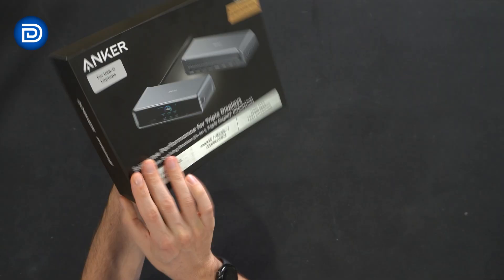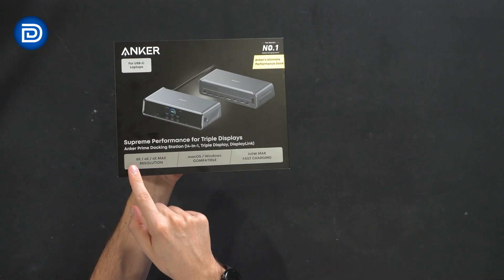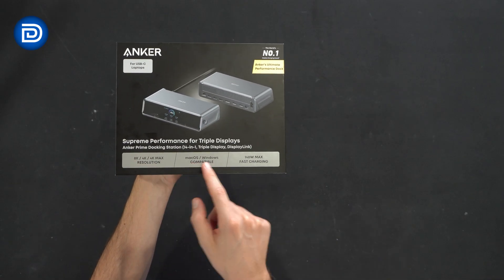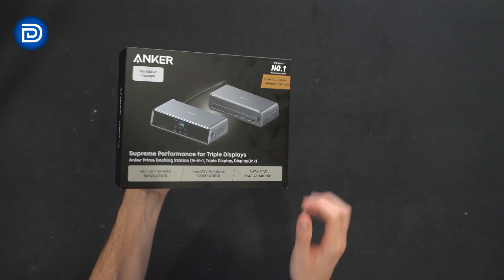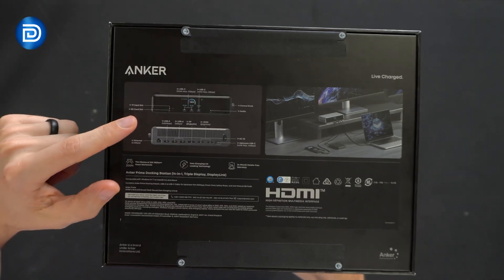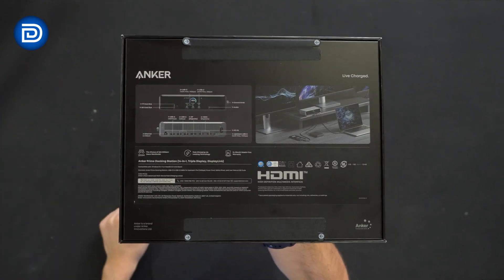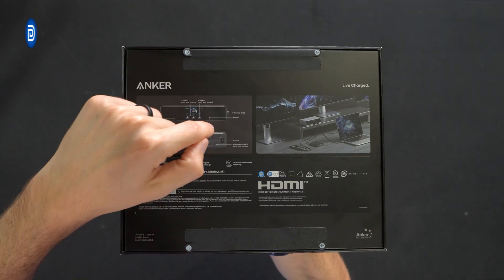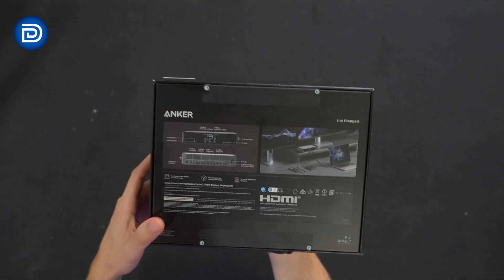Take a look at the retail box and packaging. Everything's really detailed — for USB-C laptops, up to 8K resolution support. This is compatible with Mac OS or Windows, and you get 140-watt max fast charging. The back side is really helpful too — they have a great breakout image of all the included connection options, all the different ports, and their speeds and top tech specs.